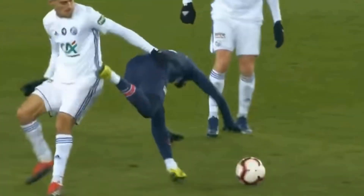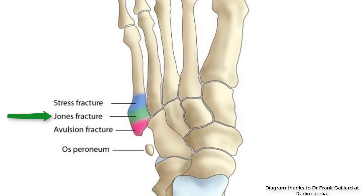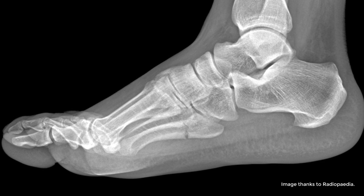If you have your foot in plantar flexion and get a significant adduction force, you can get a Jones fracture. This is more distal, in the diaphysis, generally about two centimetres from the tip of the fifth metatarsal. It's generally horizontal, and being extra-articular, it doesn't go into the joint.